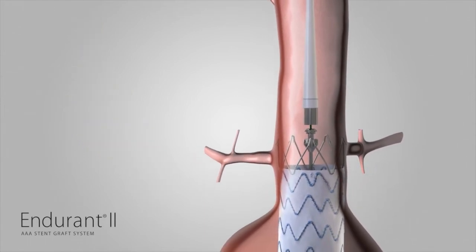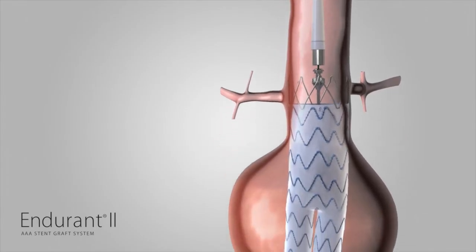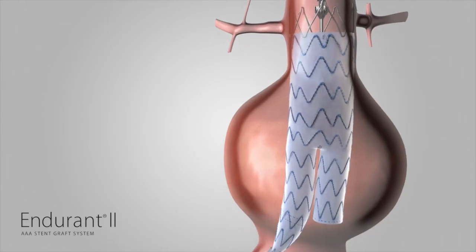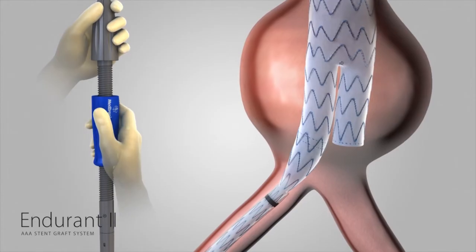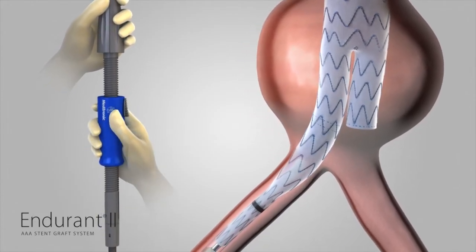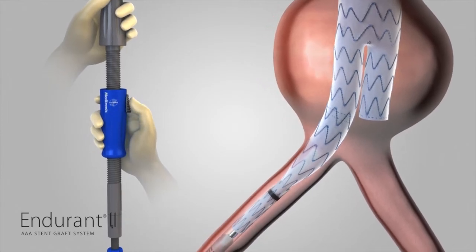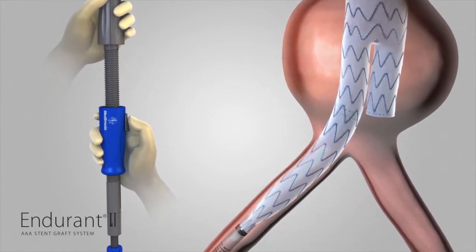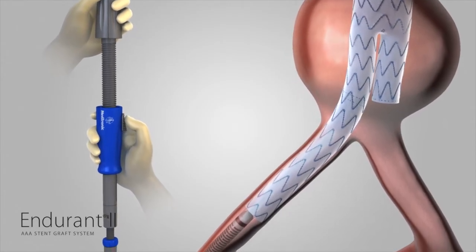Confirm that the spindle has fully separated from the crowns of the suprarenal stent. There are two methods to deploy the ipsilateral limb of the bifurcated component. Either continue to rotate the slider counterclockwise, or while holding the front grip of the delivery system stationary, use your thumb to pull the trigger on the slider and pull the slider back all the way until the distal stent of the ipsilateral limb is completely deployed.